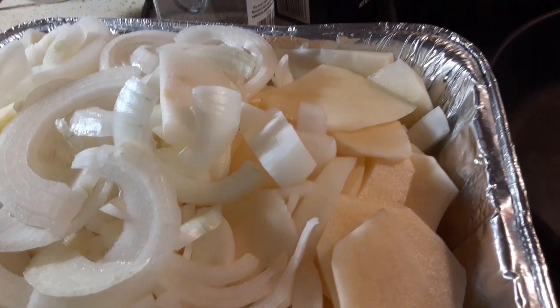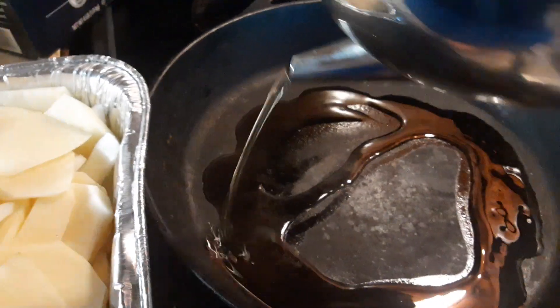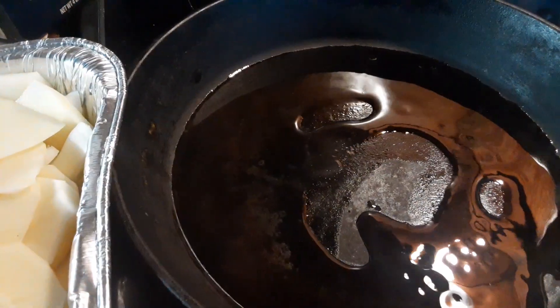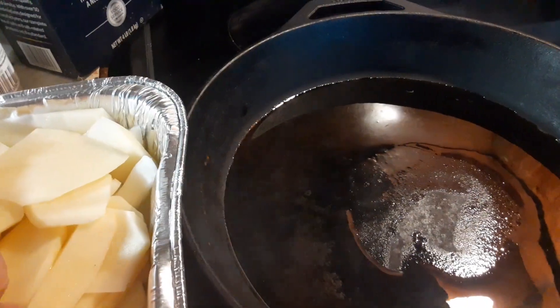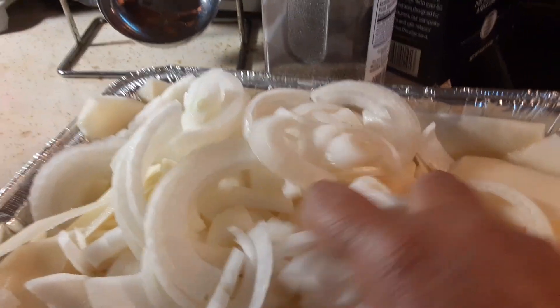Country Girl fried potatoes and onions. Start with a little oil in the skillet — of course, cast iron skillet. Add your potatoes and onions, cut up.